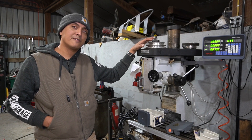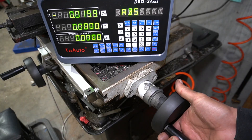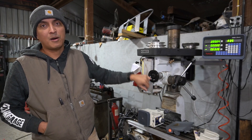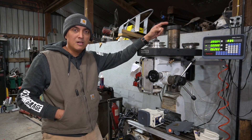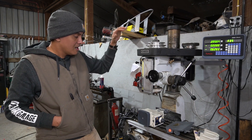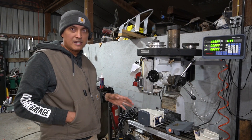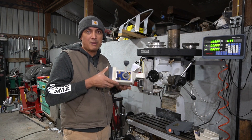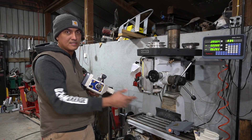Part two of upgrading our Rongfu RF31 mill drill. In part one we installed a digital readout for more accuracy — if you haven't seen that, I'll put a link in the upper right-hand corner. Please click on that, check it out, and be sure to like and subscribe. In part two we're going to install a power feed for the x-axis.